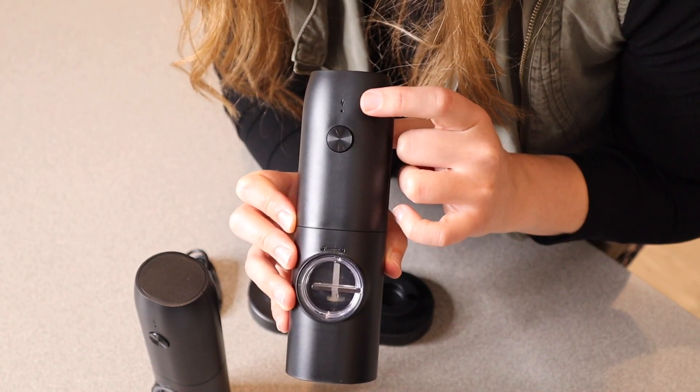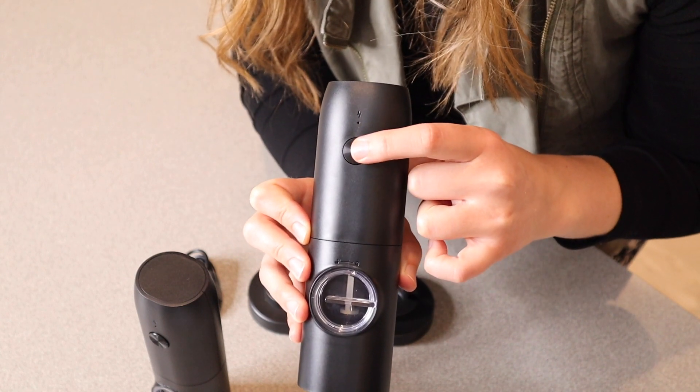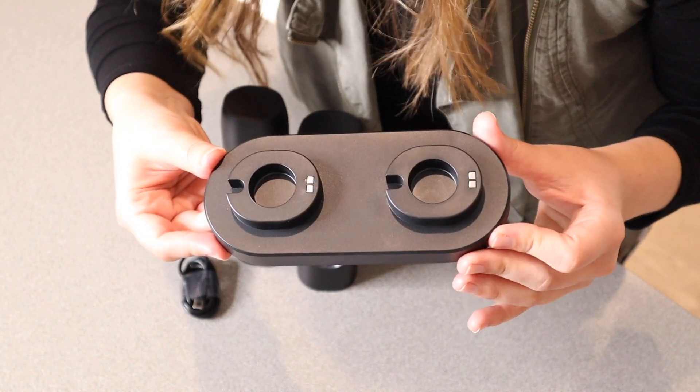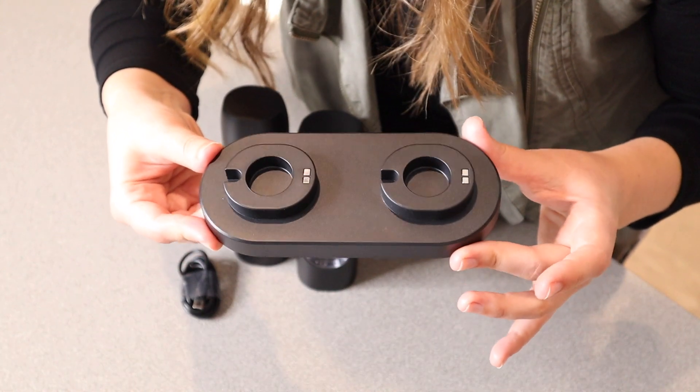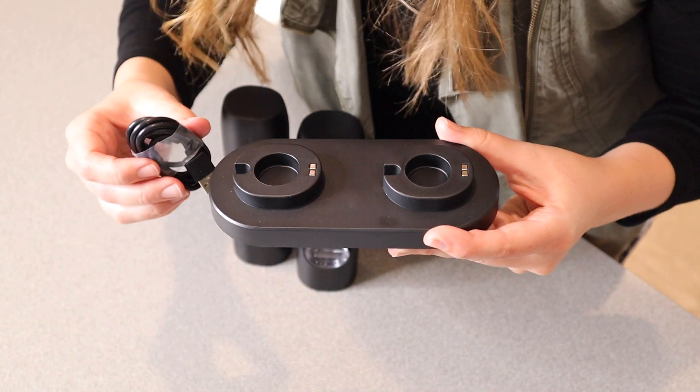There is a little charge light that will turn on when you are charging this item, and this is the on and off button right here. This also comes with a little charging base. I do like that this has a charging base that is not an eyesore. You can have this on your counter kind of tucked away and you can just always have it plugged in if you'd like.